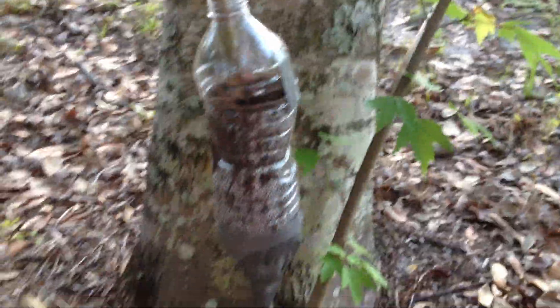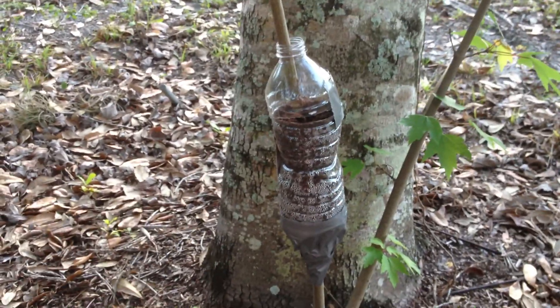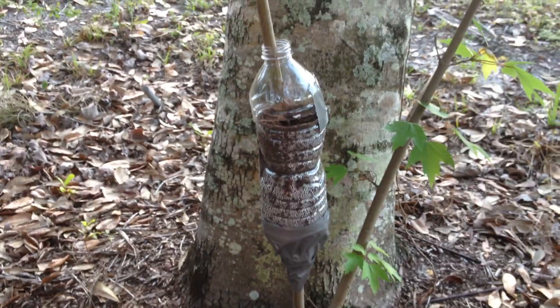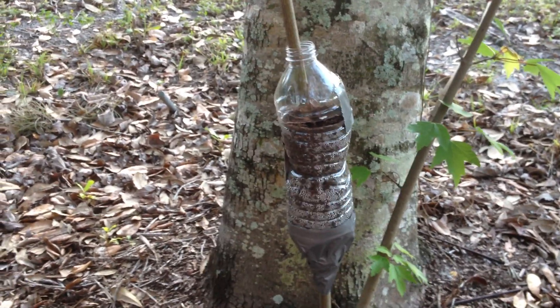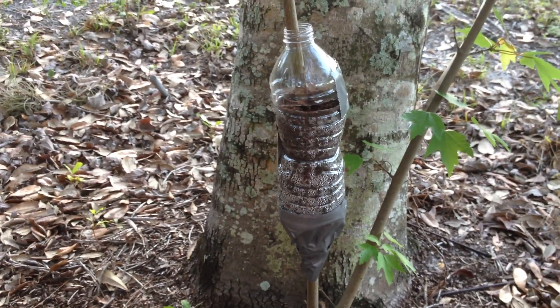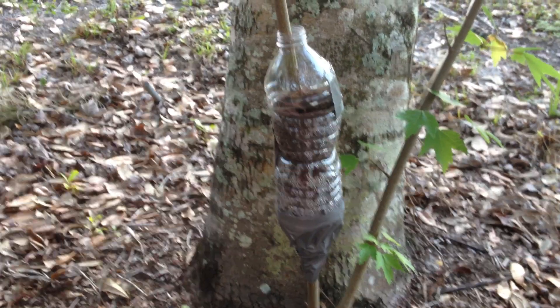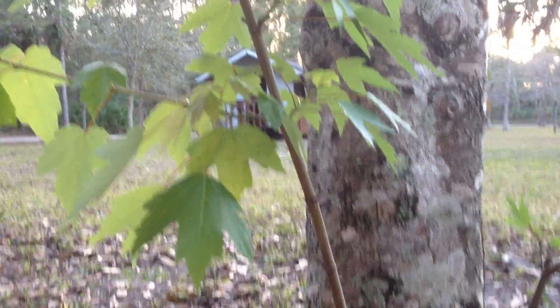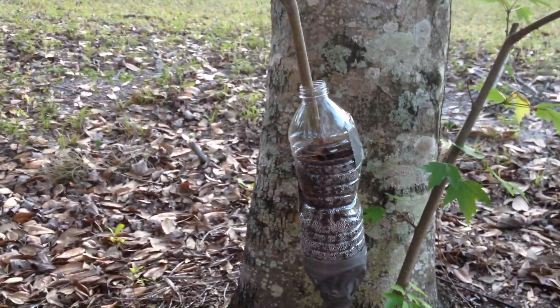Hopefully in three months or so we'll see some roots in here. I'm also testing an experiment, because I've heard that some people use honey as a rooting hormone. I'm not sure if it'll work, but we'll see — I really have no experience with honey or rooting hormones, so this will be a good test. This is a red swamp maple tree, and hopefully we get this to take.